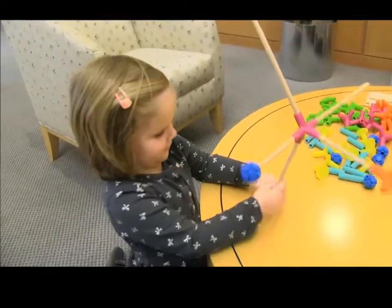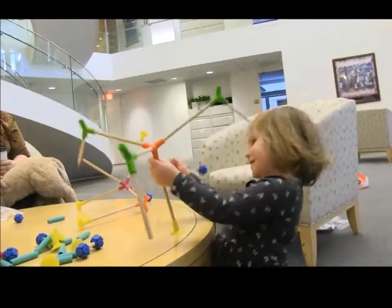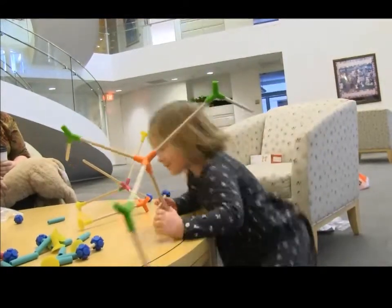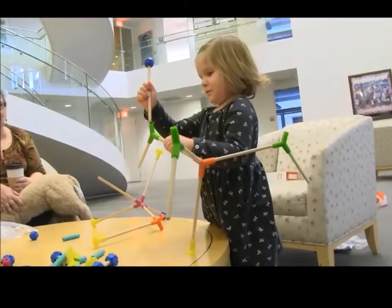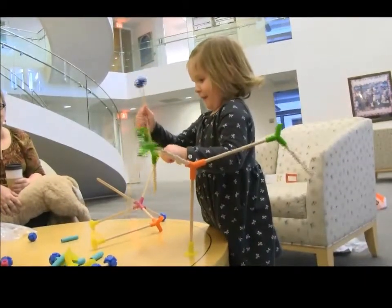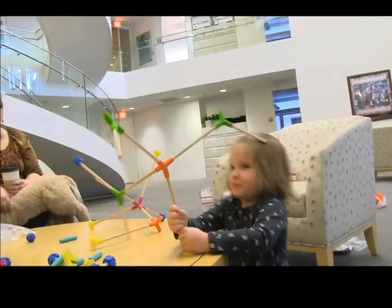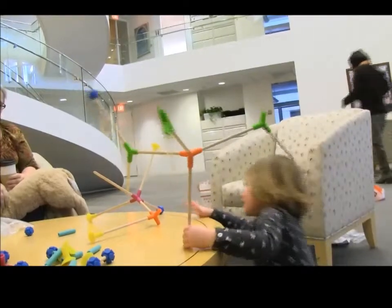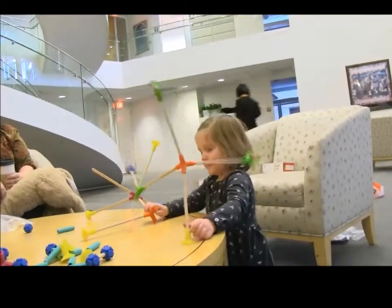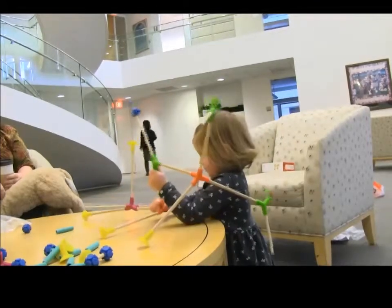Yeah, see? Now you need to balance it — put it on it. I know with this, there was one on the top. Oh, yeah. What we need to figure out is a way to really keep it on the table. Maybe connecting these two. Oh, yeah. Okay. There you go. Maybe when you connect it, it'll stand up better.